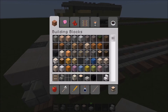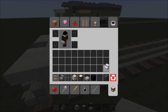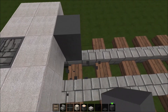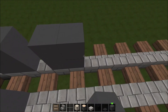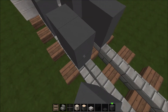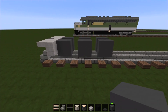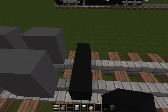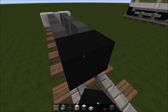Now take grey stained clay and place three — four — three two-by-two blocks on each side, like this. Okay, so now you have this. And then take black stained clay and place it like this.